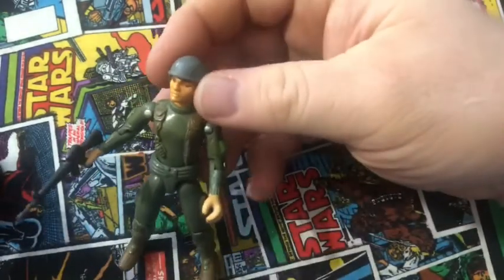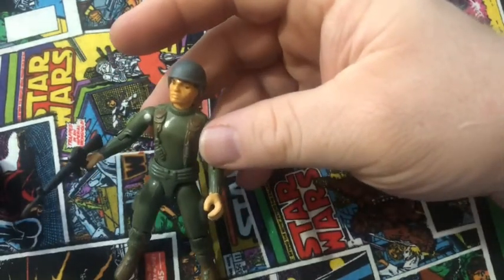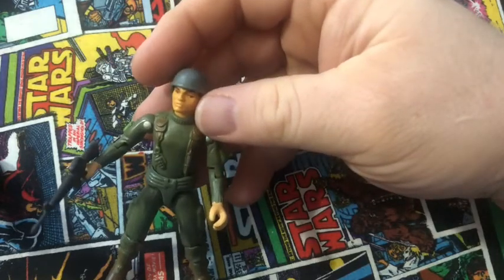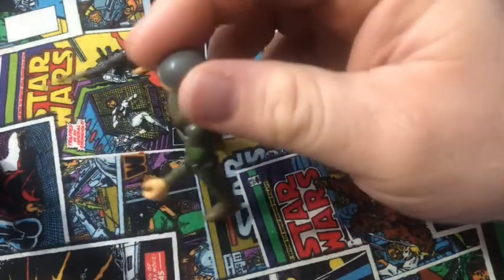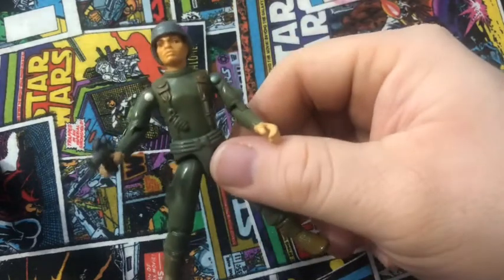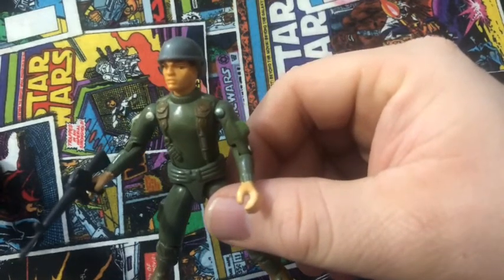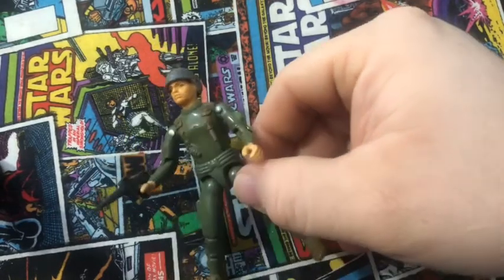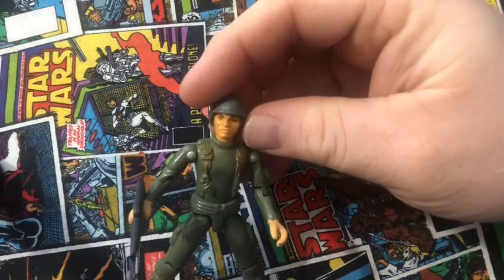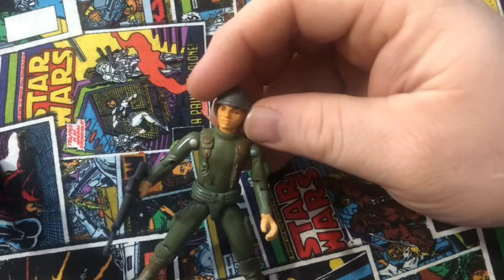It's a nice classic figure. I don't think they made another Grunt figure until maybe 1990, 91. It was available in 82 and 83 as a swivel arm, and as a mail-away much later. His weapons are available in the first accessory pack — I think in 83 or 84.